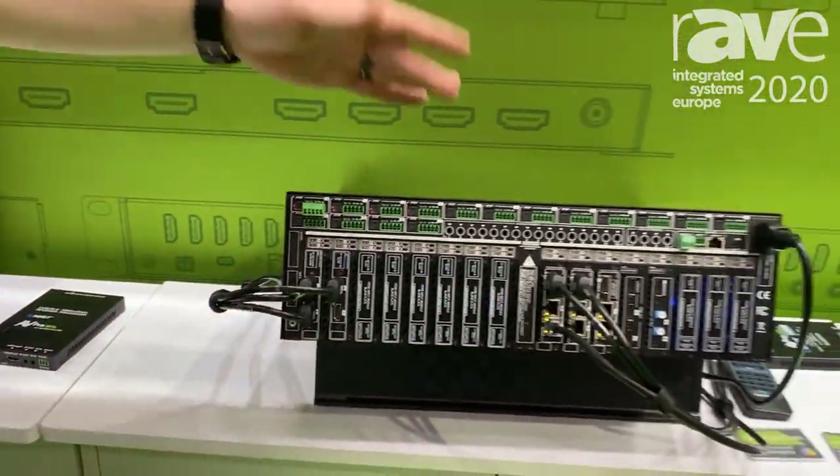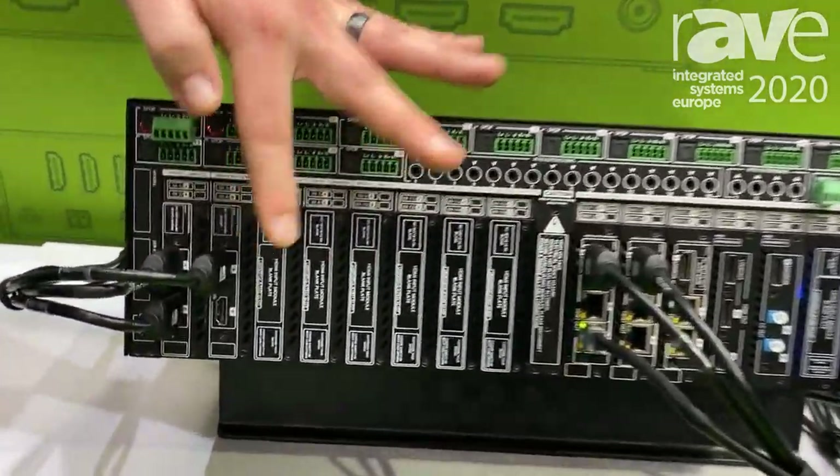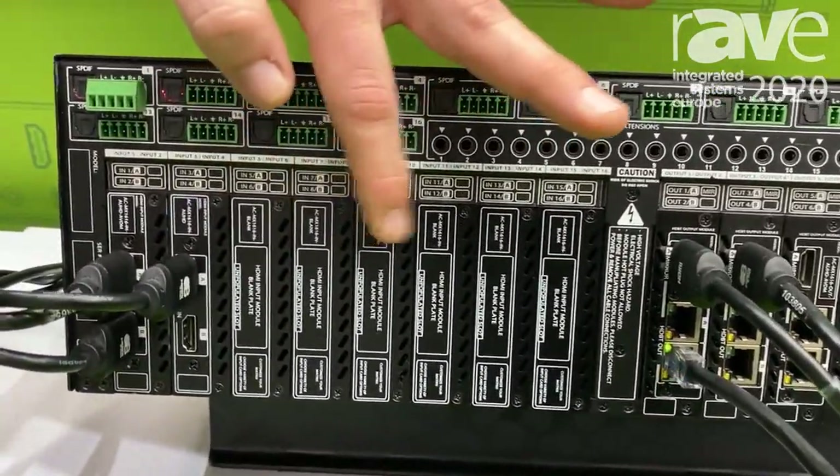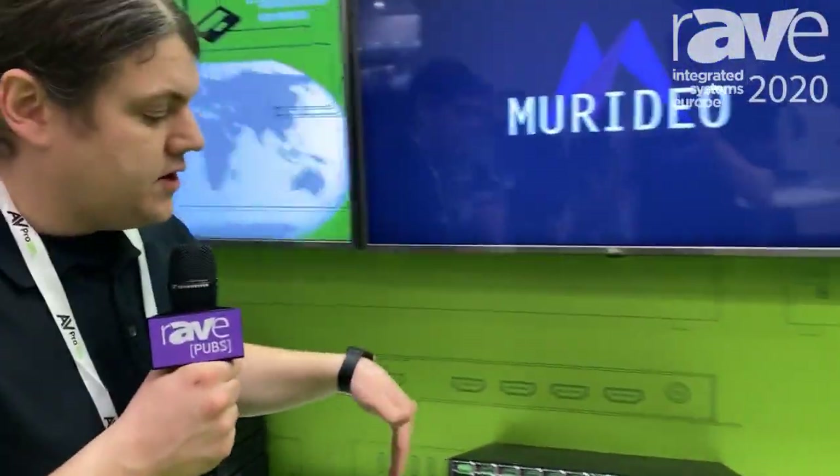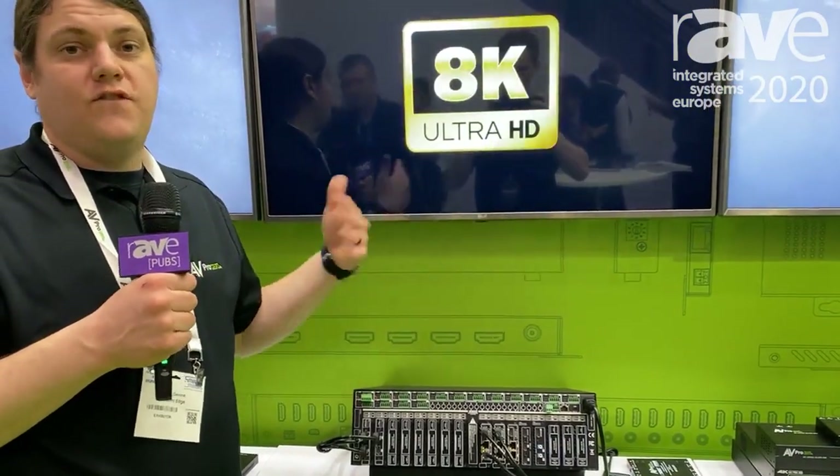As you can see, we have a lot of empty input cards, but these could all be different various inputs, whichever your system calls for. We have audio ports on the back, full audio control, full control through RS-232, IR, and anything else you would need.